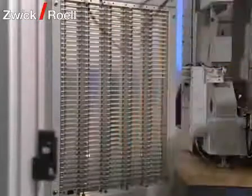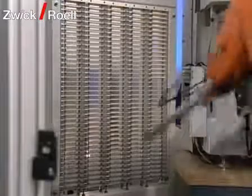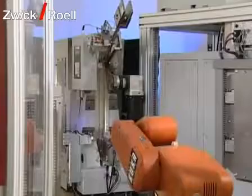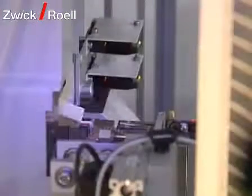Specimens for tests below room temperature are not run through the temperature chamber; they are tested parallel to the other specimens. For this, the robot takes the specimens directly from the interim magazine to the pendulum impact tester.